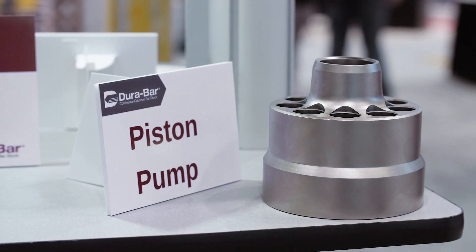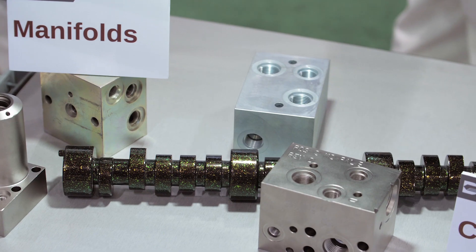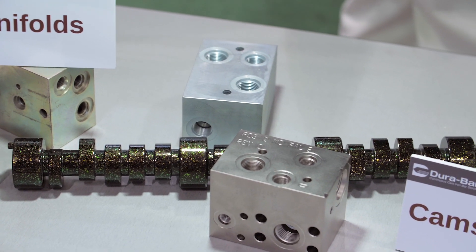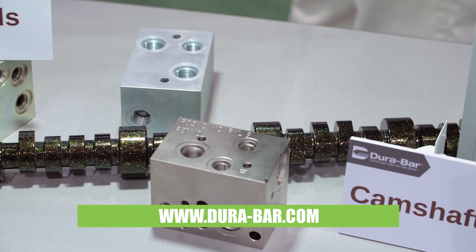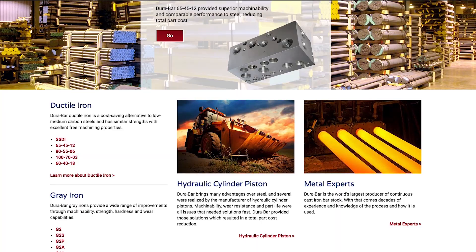SSDI is an excellent alternative to 1045 steel and can be used in a wide range of both fluid power and oil and gas applications. For more information on SSDI, please go to our website Dura-Bar.com. Thank you for watching and have a great show.